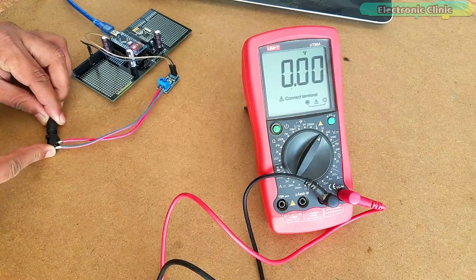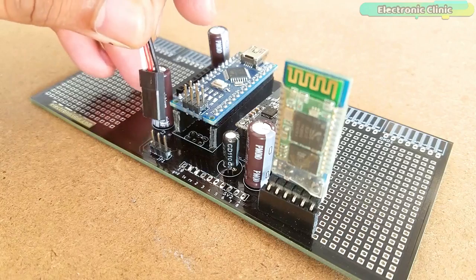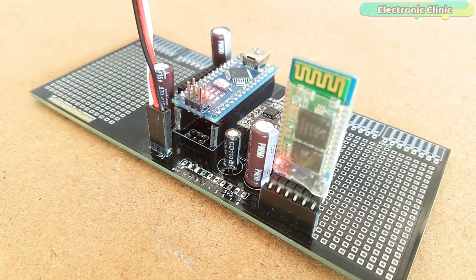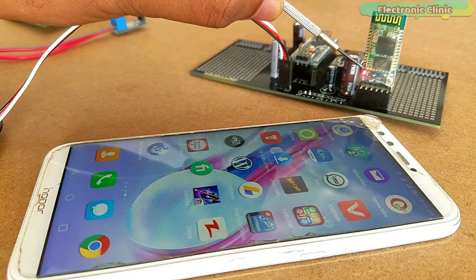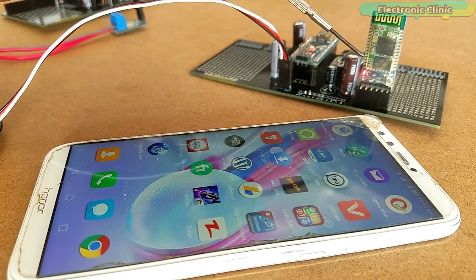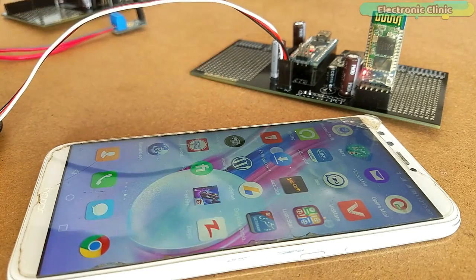Next, I connected the 12V power supply with the 0–25V voltage sensor. Then I powered up the receiver side circuit using a 5V regulated power supply. As you can see, the Bluetooth module is not yet connected with the cell phone, which is why the LED is blinking at a faster rate. I have already paired this module with the cell phone and it is ready to be used with the Android cell phone application.